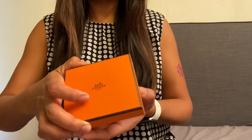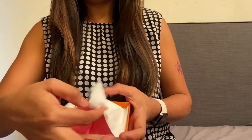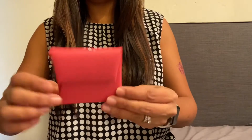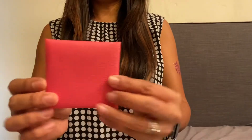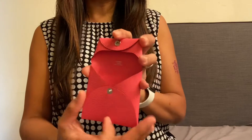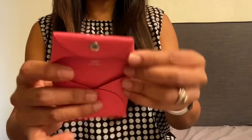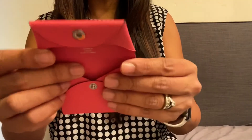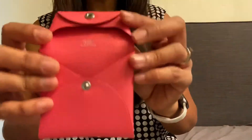And here it is. Ta-da! Isn't it cute? Teeny tiny thing. What color did I order? This is the coin purse. It's made of leather and very quite simple actually. It just says here Hermes Paris, Made in France. So there it is.